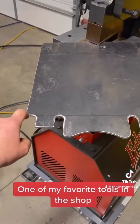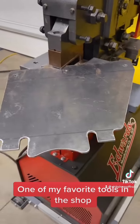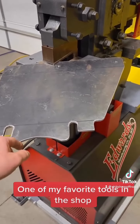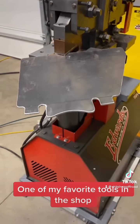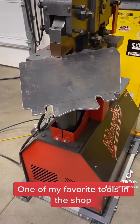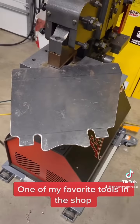I could have hole sawed all these radii here, but when you have an Ironworker, you just punch them and cut over to them. I nibbled all this — I could have plasma cut that — but it probably saved me an hour, hour and a half of labor making this one part with the Ironworker. And it looks super professional.